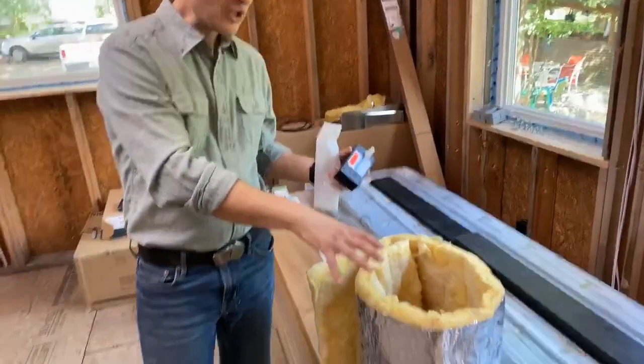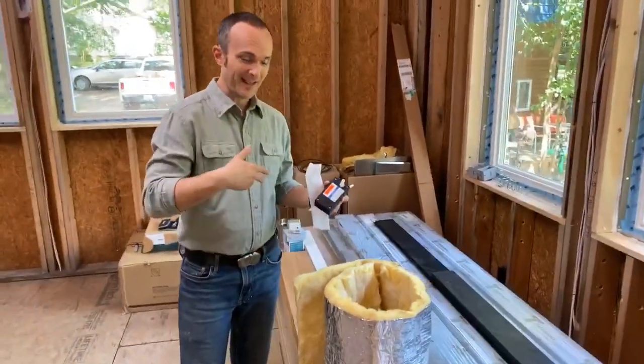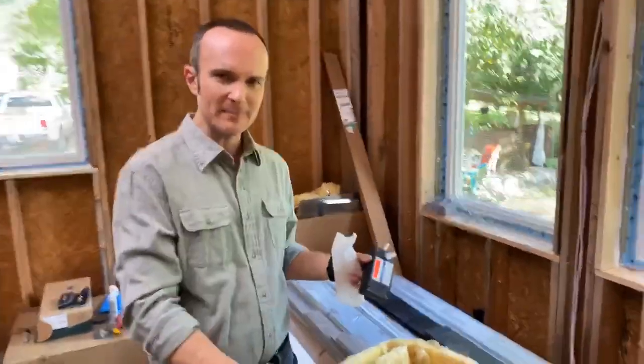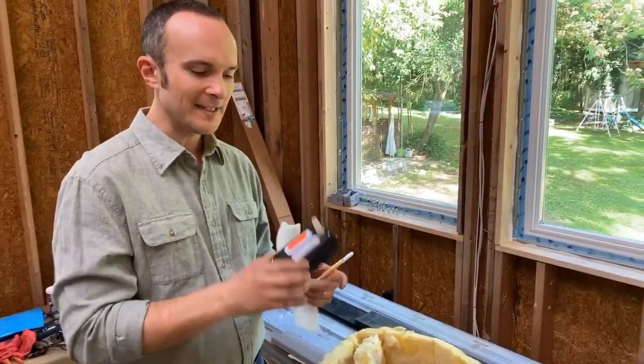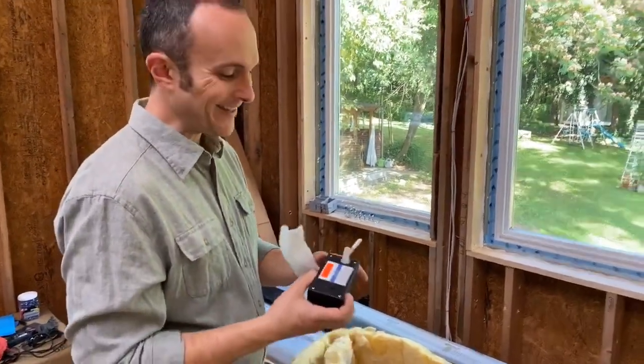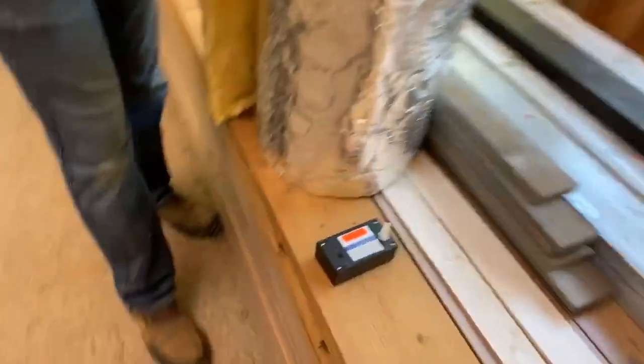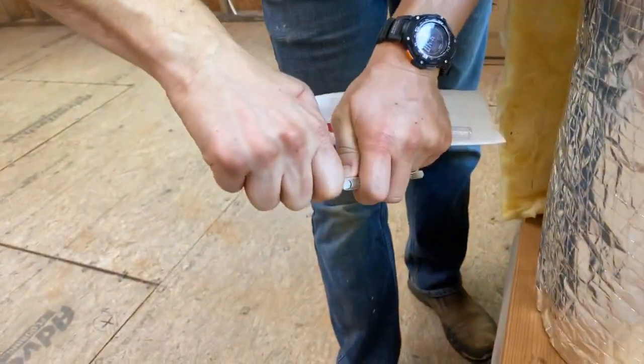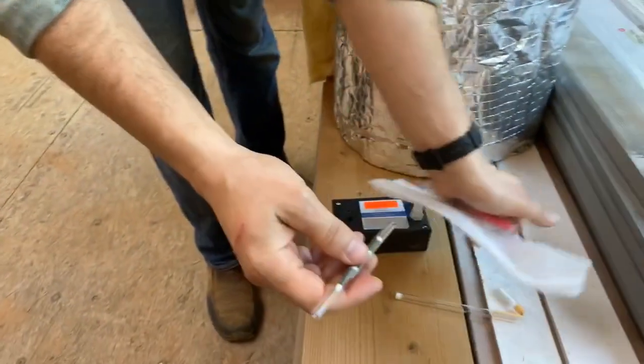I'm gonna go ahead and run this test on this duct insulation which we brought into the house. Grace said she thinks a cat peed on it, but apparently no cats have peed on this — it always smells like that. So now we're curious, and we're running one of our precision analytical laboratory tests on it. We're gonna break this open right now and find out what is in this.